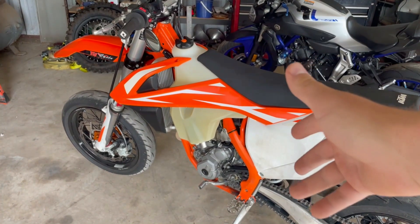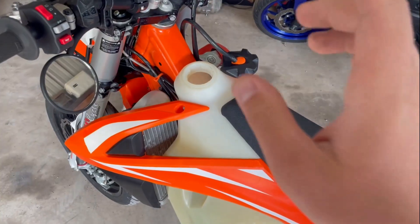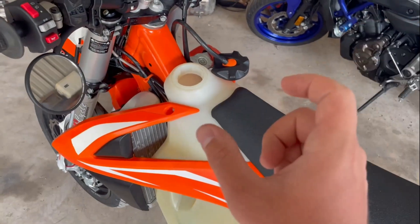I'm going to show you what was wrong, why it was bogging and sputtering, and what you have to do to fix it. What happened to my bike is inside the tank there is a fuel filter, and that fuel filter cracked at the very top.